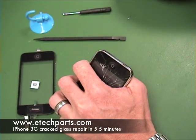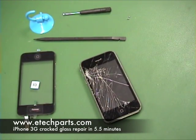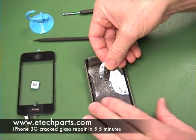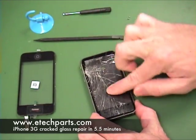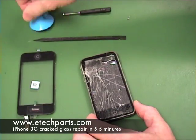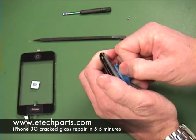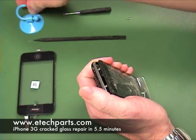In this case the glass was shattered pretty badly, so in order to make it easier to use the suction cup to open the phone, we're going to stick a two-inch piece of packing tape over the glass so the suction cup can get a better seal. Then place the suction cup down towards the bottom of the phone by the home button. Hold the phone in one hand and pull with the suction cup in the other just until you get a little bit of a gap.